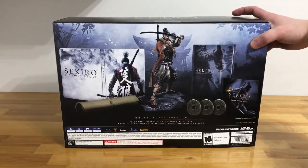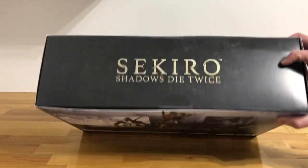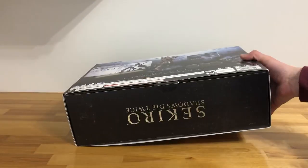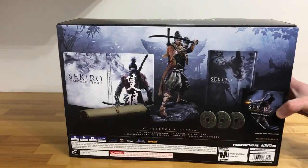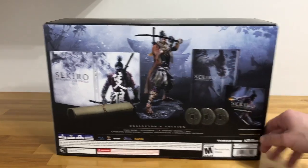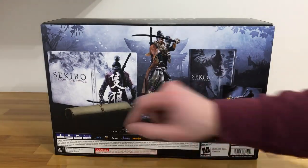On the back you can see what's included in the collector's edition, and on the top you can see the Shadows Die Twice Sekiro logo, just like the bottom. On the back you can see the steelbook, the 8-inch Shinobi statue, the art book, and the three coins and a scroll.